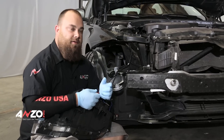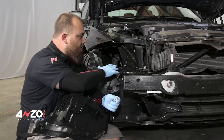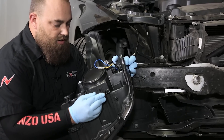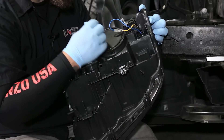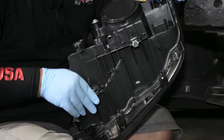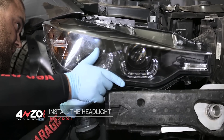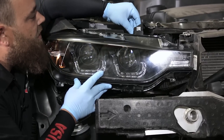Now we've got the stock headlight out of the vehicle. In some cases it can be tough, but take your time and you'll get it — the clearances in here are kind of tight. We're ready to install our new headlight. Take the new retainers I showed you earlier and slide them on, making sure the mating surface faces toward the vehicle so you can thread in your bolt. Then place the headlight back in and start hand-threading the top bolt.